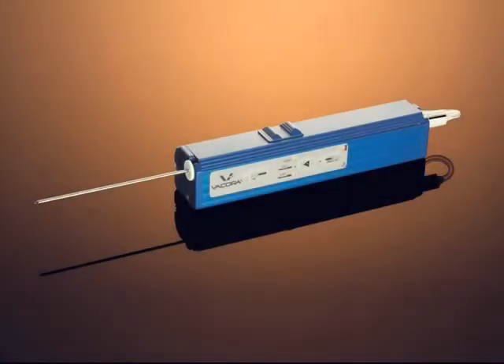The Vacora Vacuum Assisted Breast Biopsy System is indicated to provide breast tissue for histological examination with partial or complete removal of the imaged abnormality. The system is completely self-contained to include the vacuum source and all tubing.